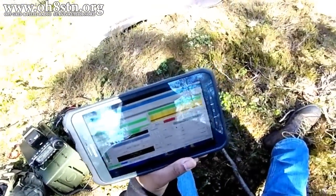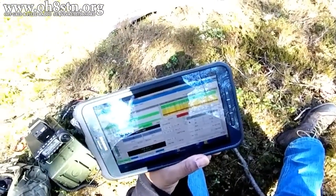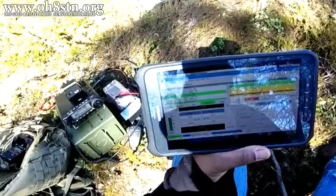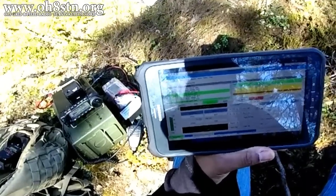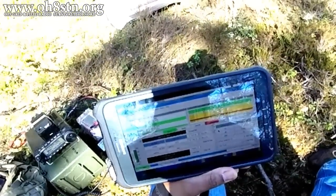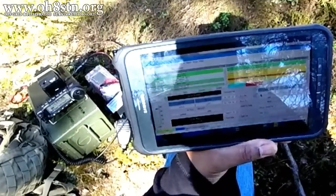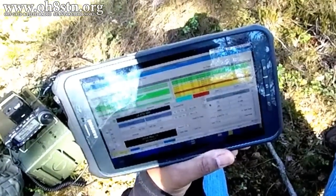We also talked about the Raspberry Pi and using it for digital modes over HF. You'll also find a link to that video in the description. Many of you have also asked me for a tutorial on getting the Android tablet set up with the Raspberry Pi — we'll do that in an upcoming video.